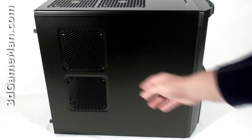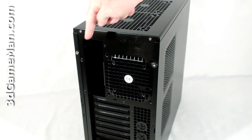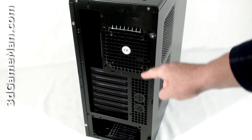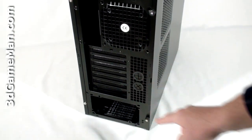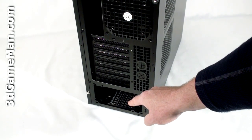A couple more fans can be installed on the left side panel. At the back is where the motherboard's I/O shield plate gets installed, and an optional fan can be installed there as well. There are seven ventilated expansion slots, and at the bottom is where a standard ATX power supply gets installed.